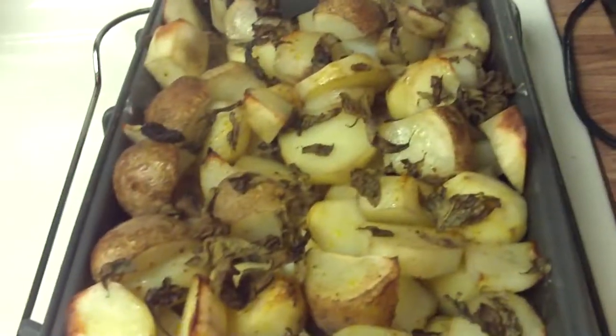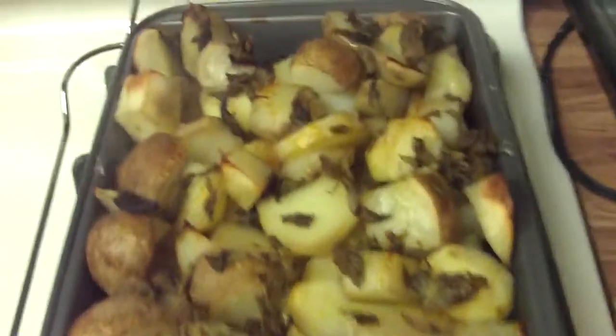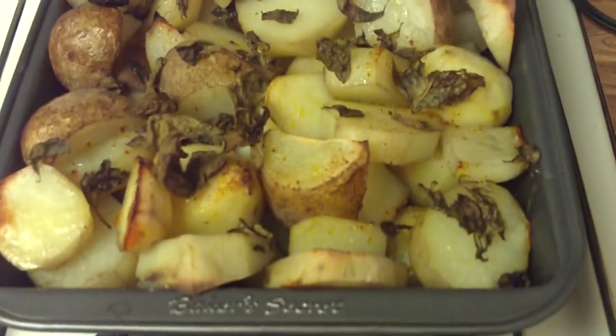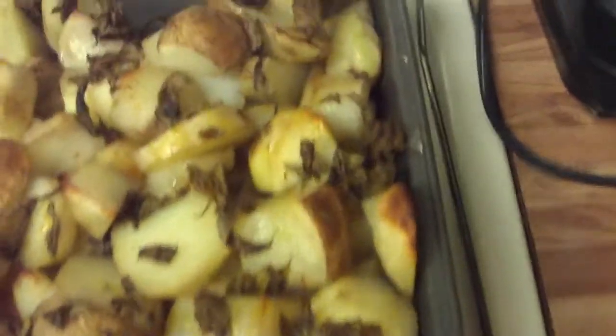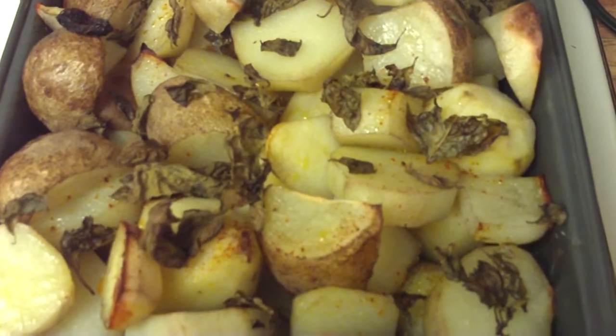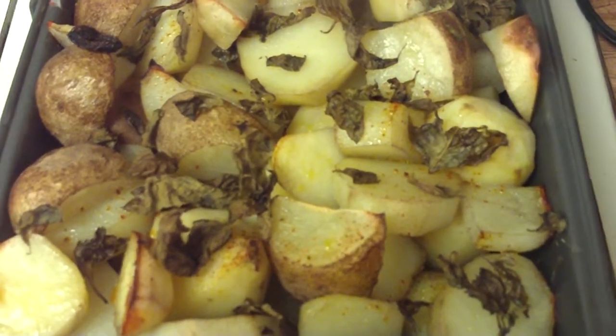Here are the lovely finished baked potatoes. I cut them up and they baked with basil and a little bit of crushed red pepper on the top, and I sprinkled a little bit of oil over the top to give them a little bit of a frying-like feel.